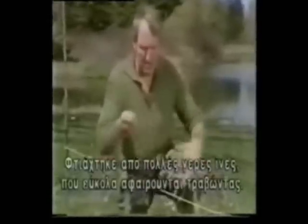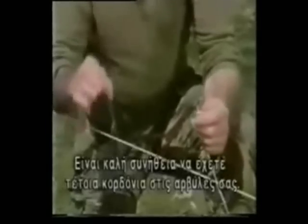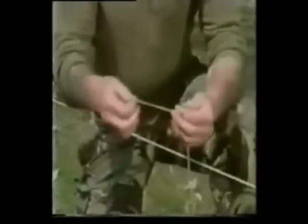We can separate these easily just by pulling them out. It's a good habit to make your boot laces of parachute cord. Double up your strand, and we use a knot called the prussic knot.